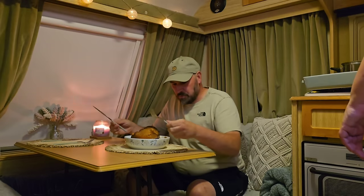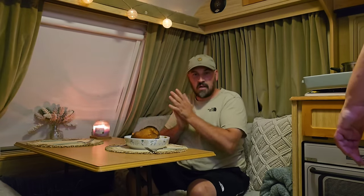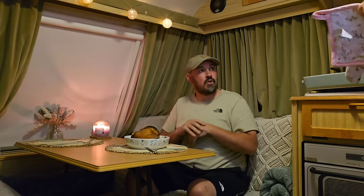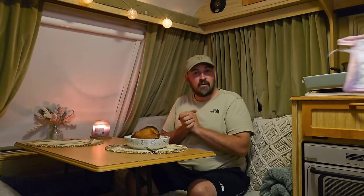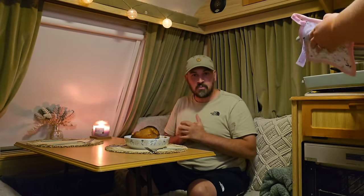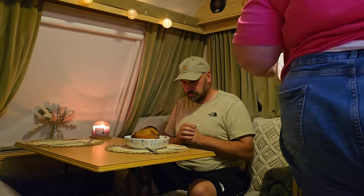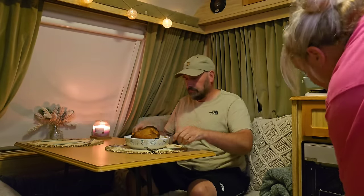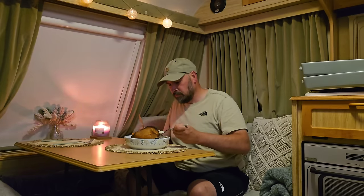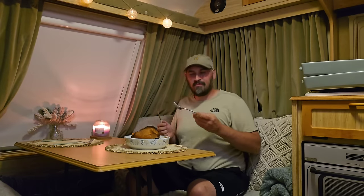Ladies and gents, just before I tuck into this absolutely awesome tea, I'd like to thank all of you fantastic folk for tuning in and joining us on what has been a relatively short journey. Thank Tony massively for giving us back a home - I really do appreciate it. I appreciate every single one of you for your awesome kind generosity - it means the absolute world and we couldn't have done a lot of what we've done without you guys. Thank you so much.